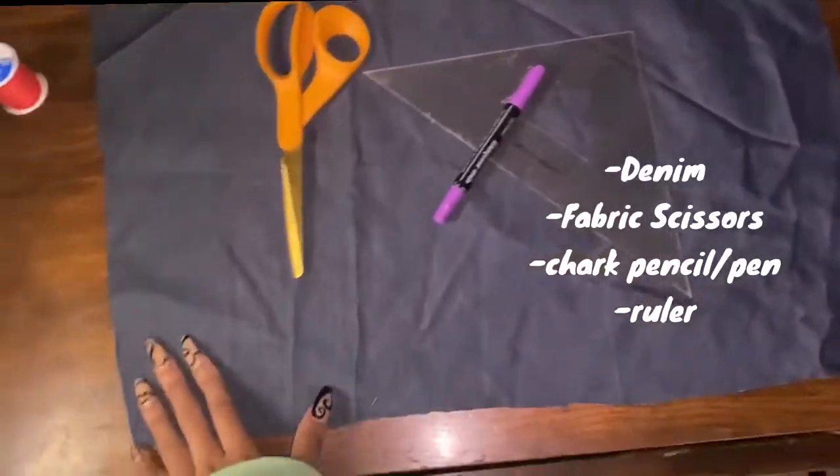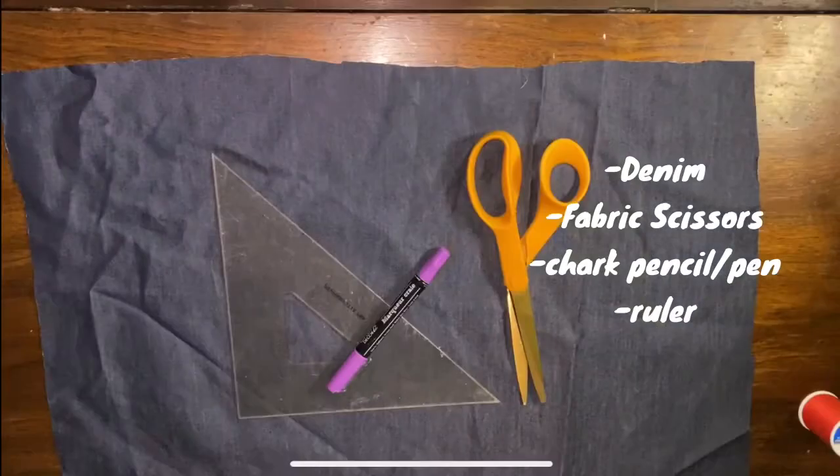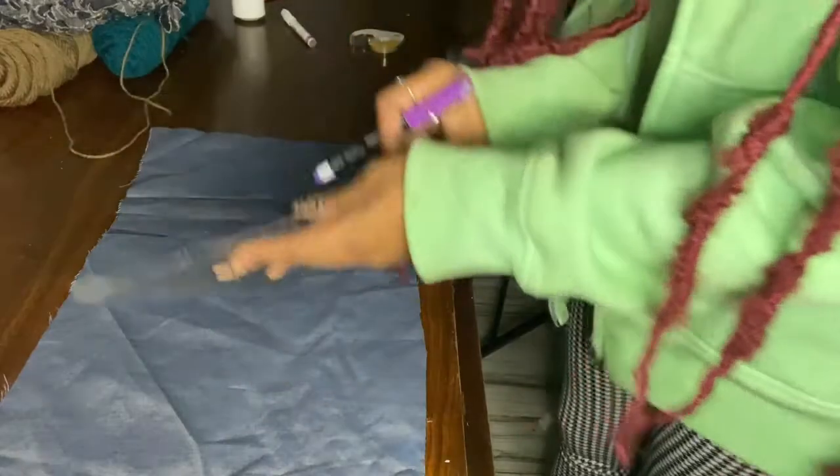First things first, what you're going to need is obviously your denim fabric — it can be any size you want. Next you need your ruler, a chalk marker or chalk pencil, and some fabric scissors. The ruler can be optional, but I will suggest using it if you want your strips even, and you'll see why in the next clip.